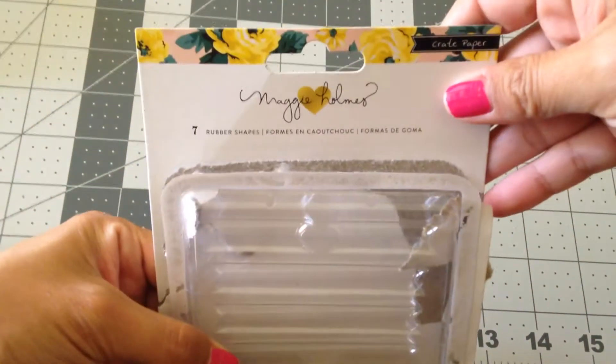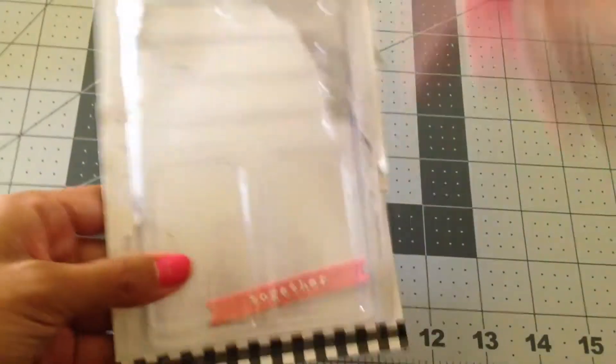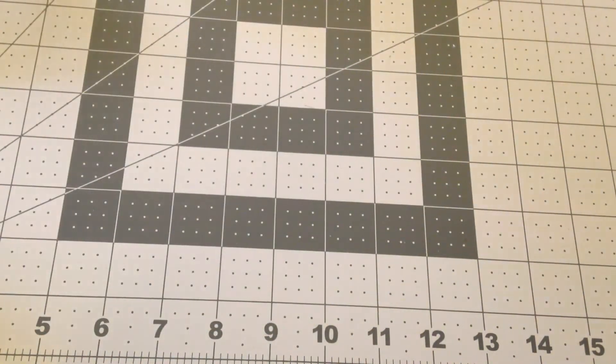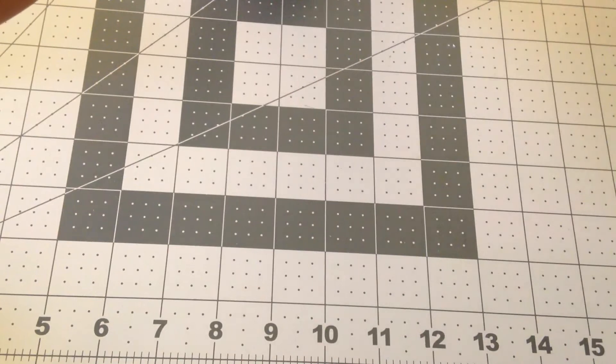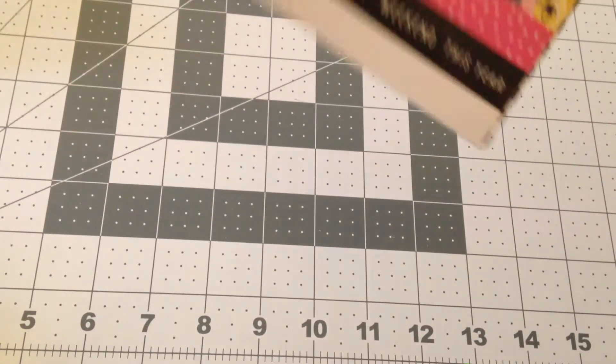In the kit there was also this set of rubber shapes. I only have one left because we used all of them except one, and it felt really good to use them. She mentioned in her class that it's always better to use what you have than to collect it, because I am notorious for buying supplies and thinking they're so pretty that I don't ever want to use them. But it's best to use it — that way you can always keep it in a layout or a project.